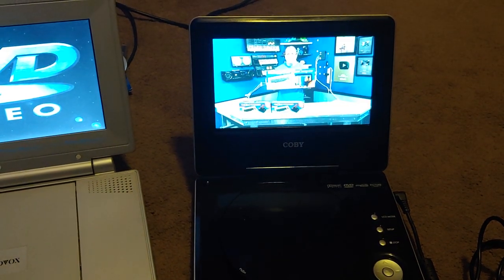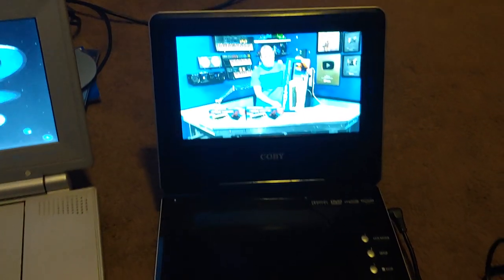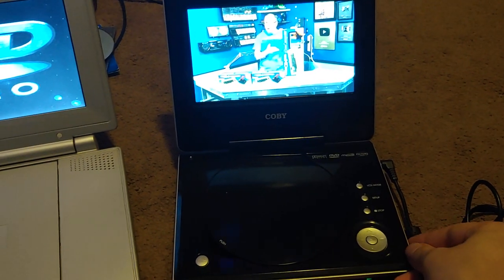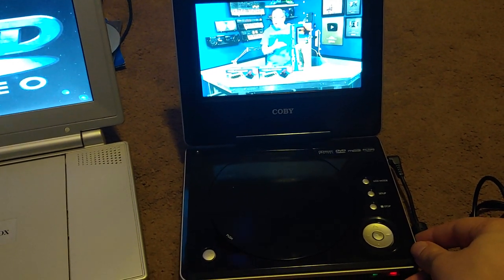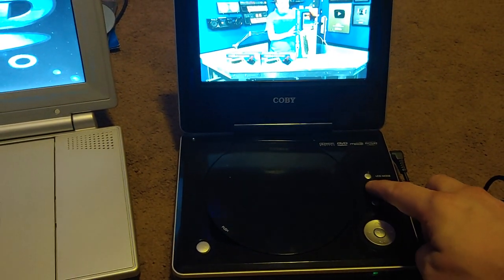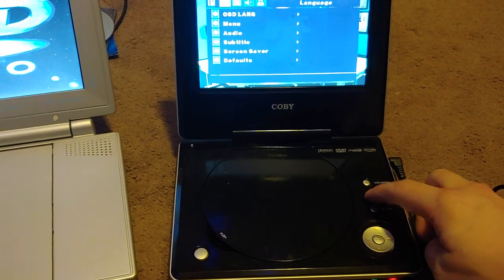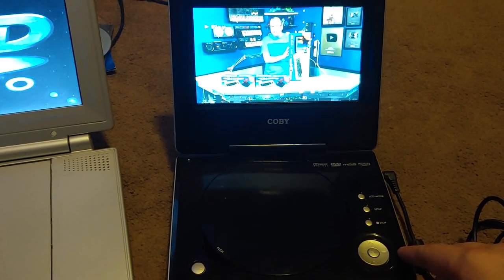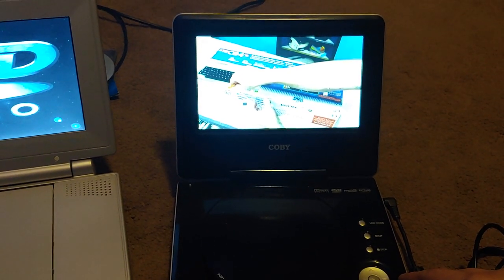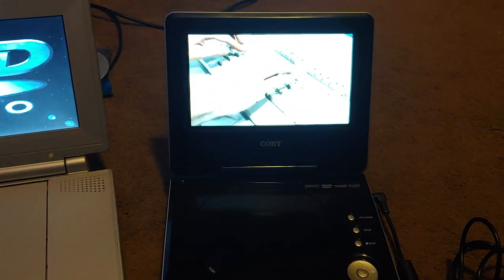I have a remote for this one and I'm trying to use my old phone as a remote. Look at this — some buttons work and some don't. It keeps skipping to the next chapter because of how lame it is.